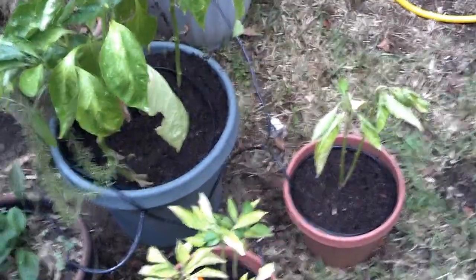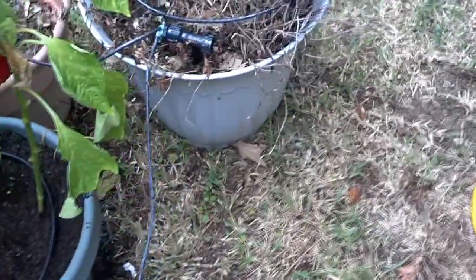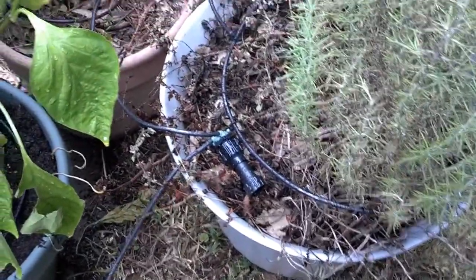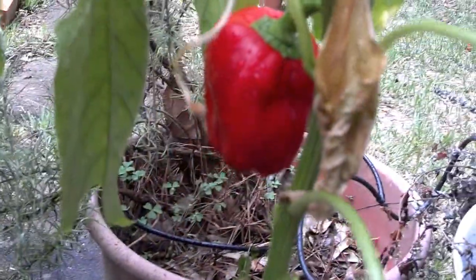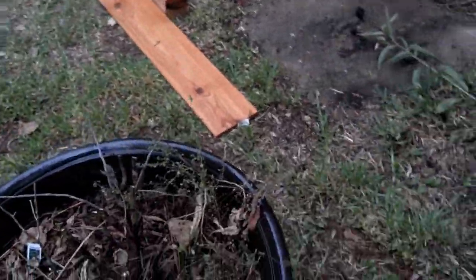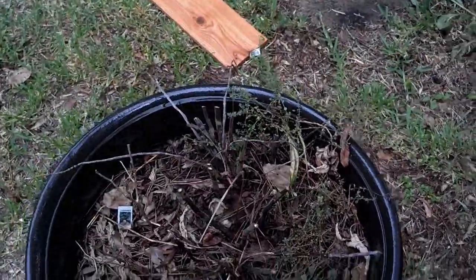The little hose that you see is part of the watering system, which I do not have a hose connected to at the moment. Plenty of rosemary. You can see I've got some peppers growing, and this is one of the dead pots. There's still like some Corsican mint in there and some lemon thyme,